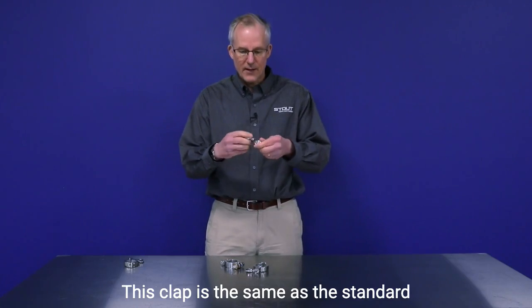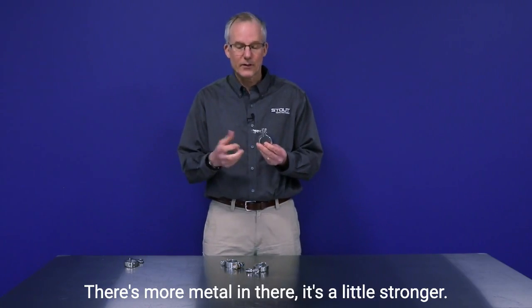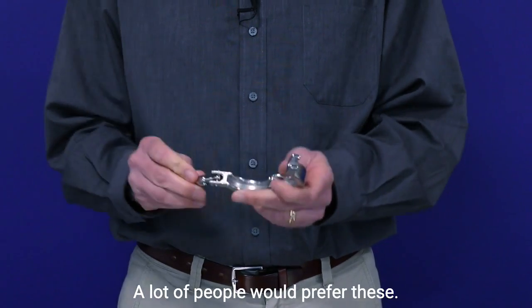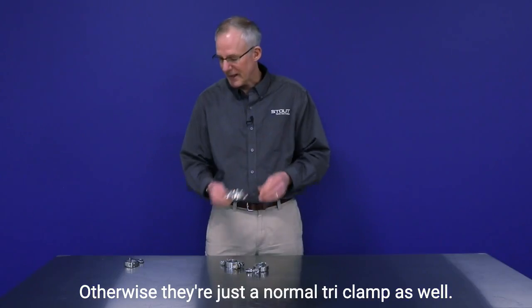This clamp is the same as the standard clamp except that it's just heavier duty — there's more metal in there, it's a little stronger. A lot of people prefer these; they cost a little bit more but they frankly just feel a little heavier. Otherwise they're just a normal tri-clamp as well.